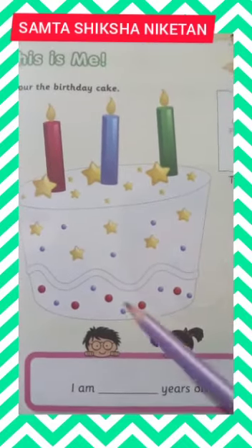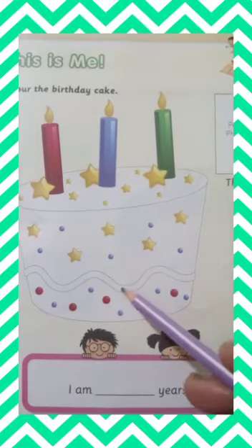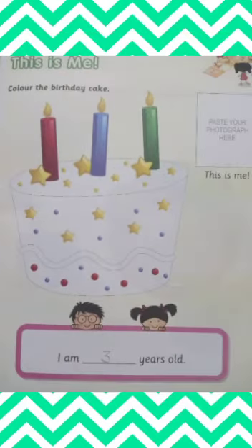Do this exercise in your textbook. Goodbye.